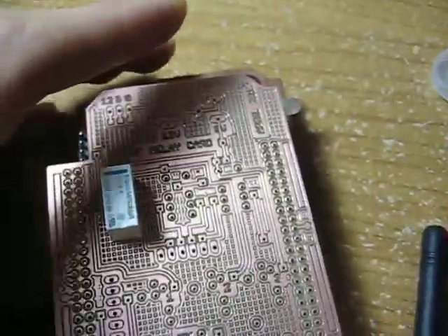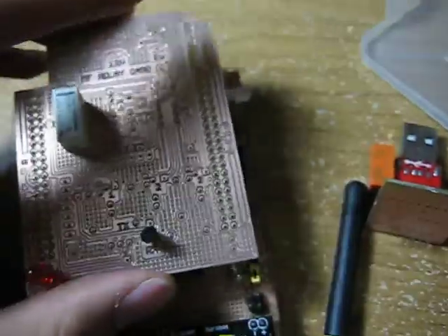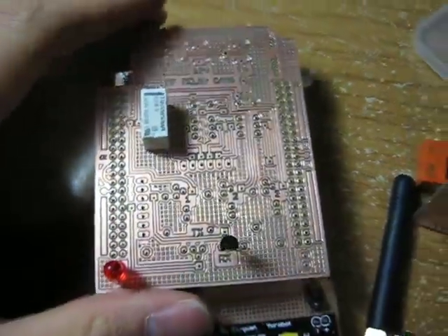I'll update on this project when I get a chance to solder this. Alright, thanks for watching.